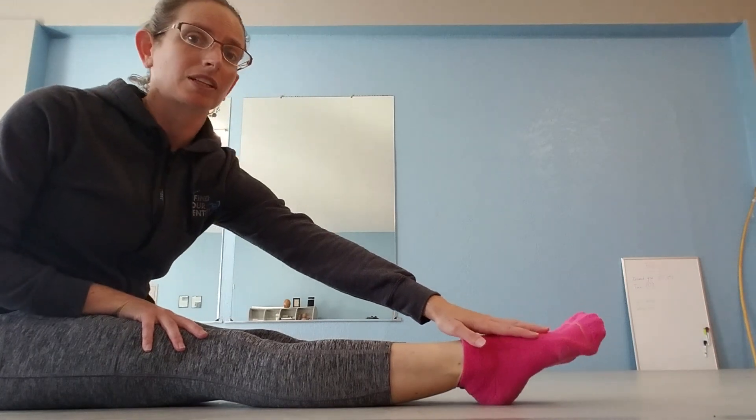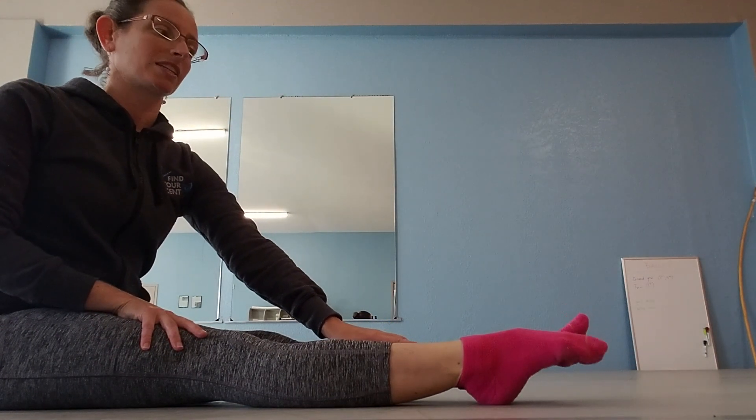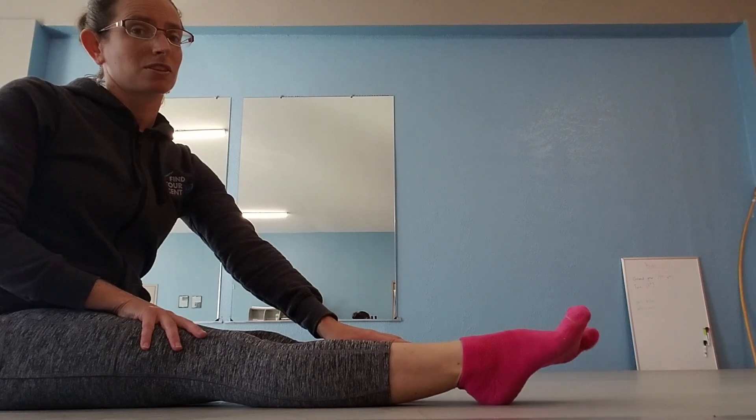These toe muscles are muscles that a lot of people really ignore and don't develop, but you'll find that you can really do a lot with them. Once you strengthen those toe muscles, it gives you a lot more power in your feet.